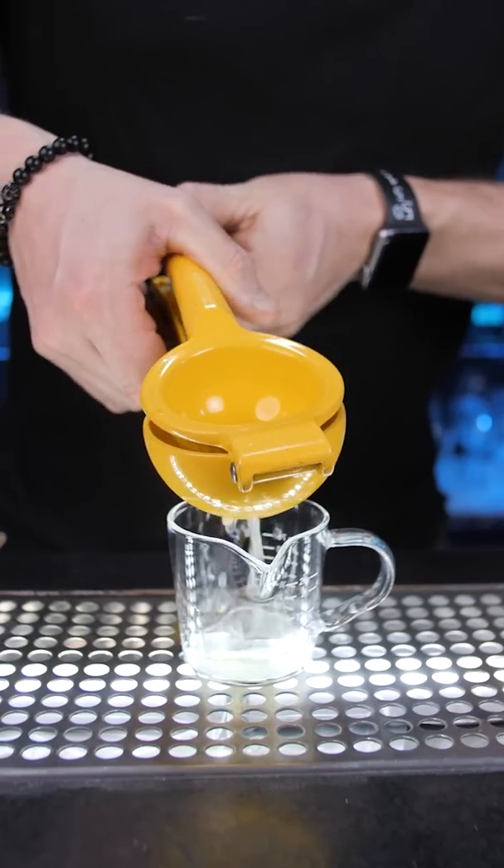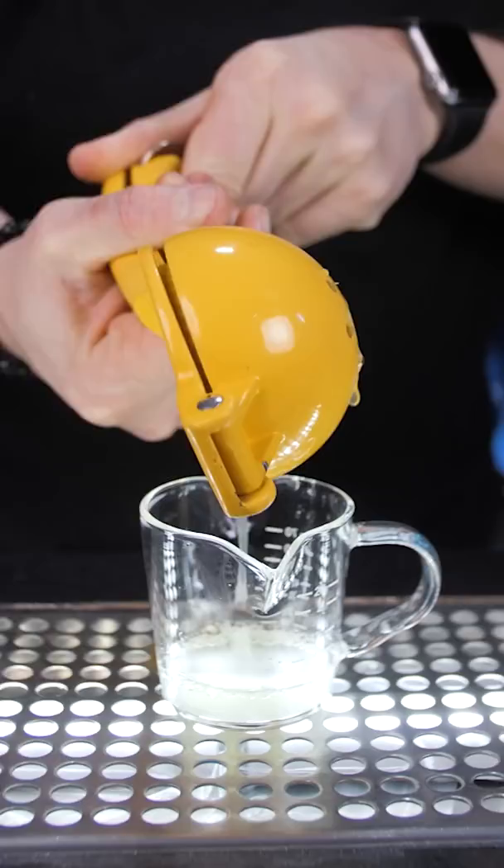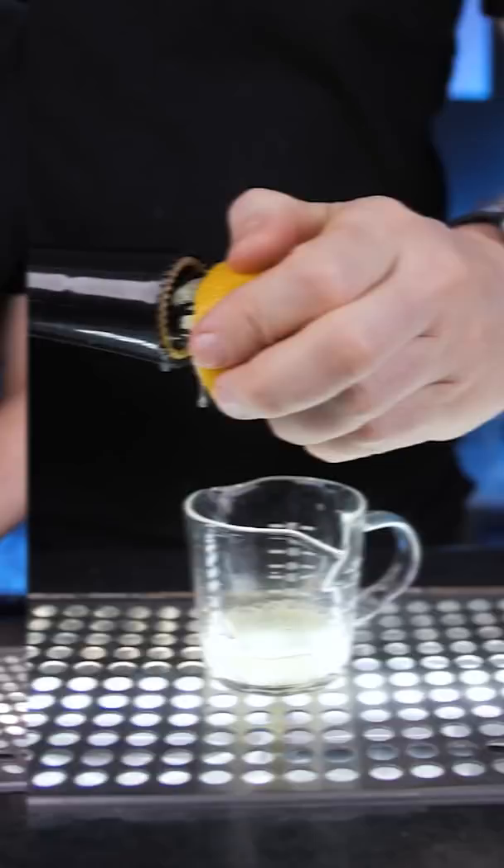We use juice from fresh fruits for better quality cocktails. The easiest way to squeeze juice from citruses is by using a regular or even better electric citrus juicer.